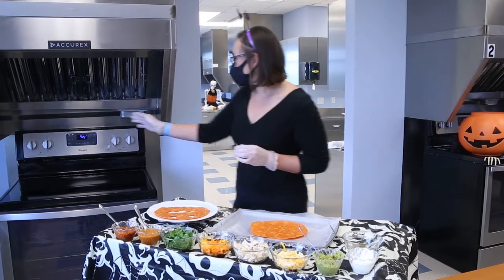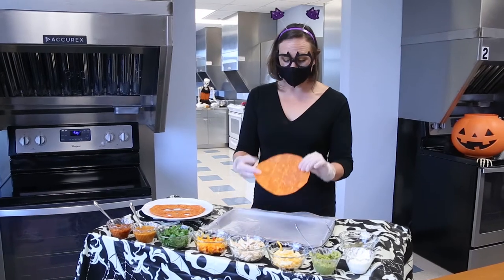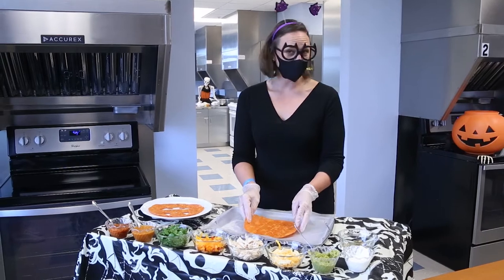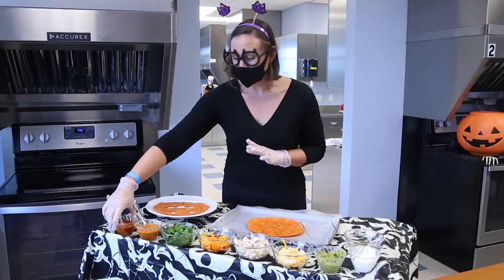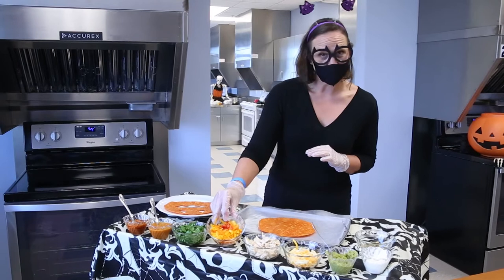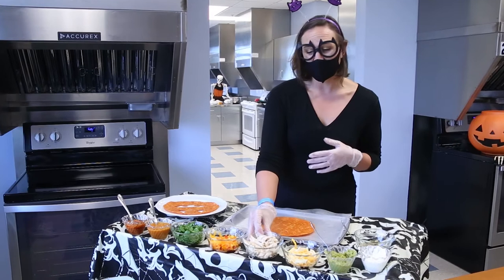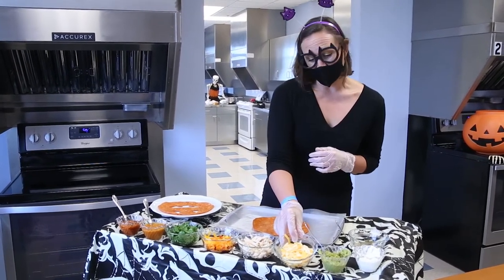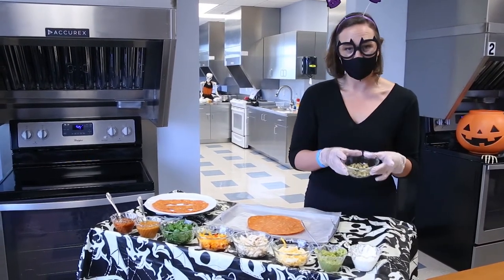We are going to first preheat our oven to 425 degrees. The ingredients we're using today: this is a habanero lime tortilla, however any tortilla of your choice will do. This is a pepita salsa — salsa of your choice is fine. This is an autumnal pasta sauce, cilantro, tricolor bell peppers, and rotisserie chicken. Leftover chicken or chicken breast — your choice is perfect. This is Colby Jack shredded cheese; any shredded cheese will do. Guacamole, sour cream, and raw pumpkin seeds.